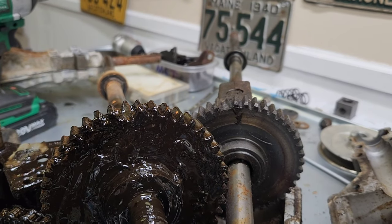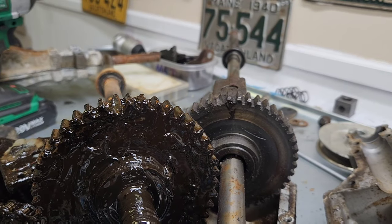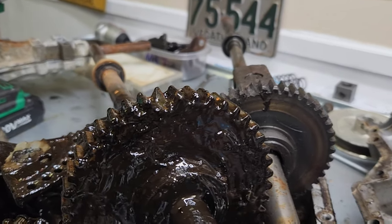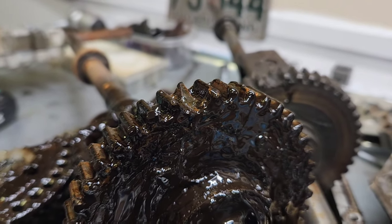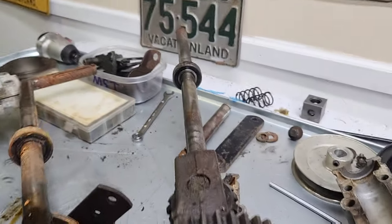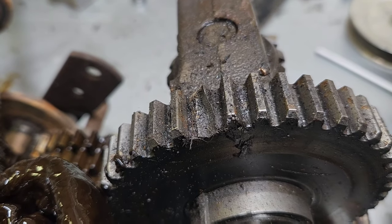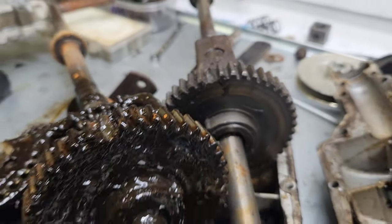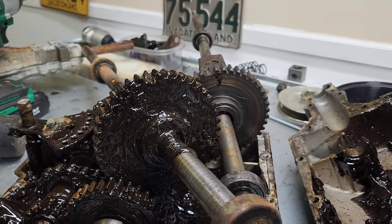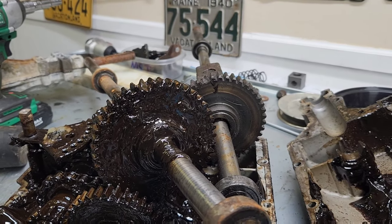Well, there's a broken tooth there, so that gear is done for. And my parts transmission has a broken tooth in exactly the same spot. I guess we're going to have to hunt around and see if I can find the other parts transmission.